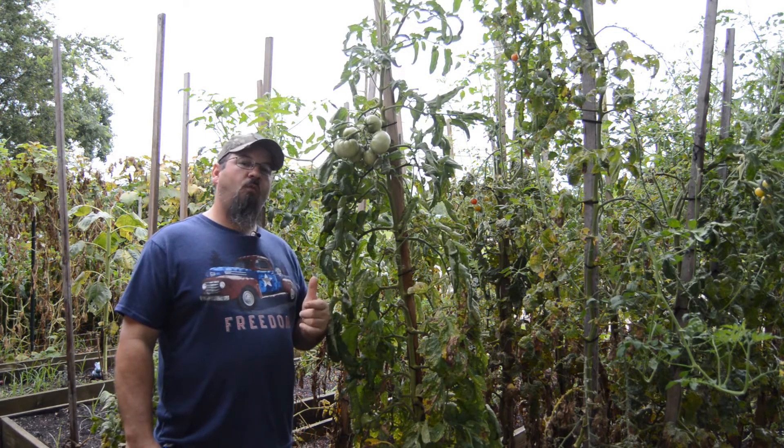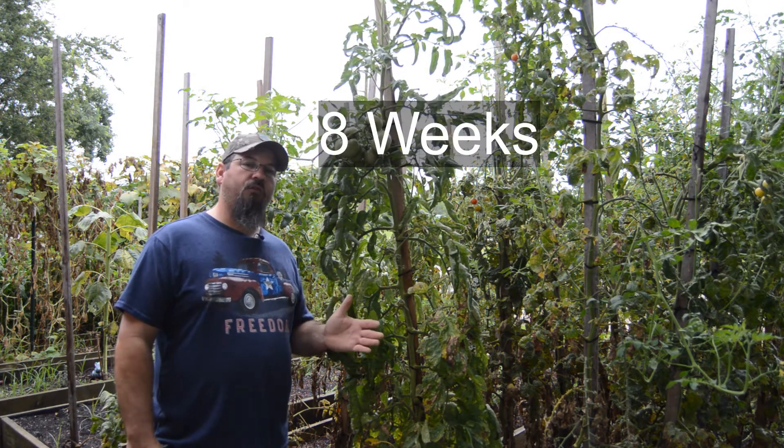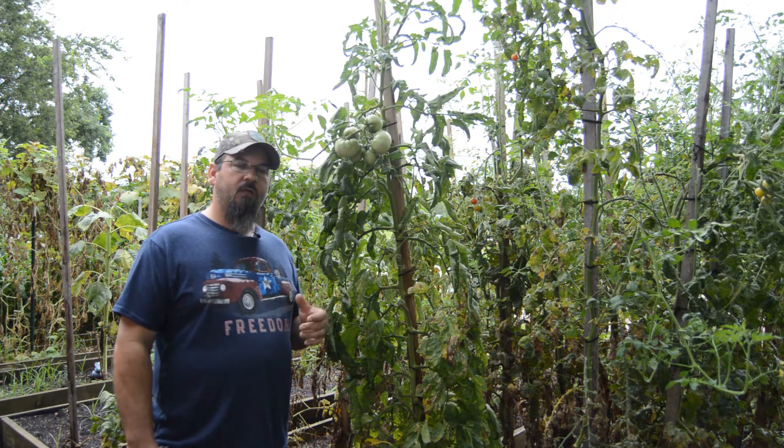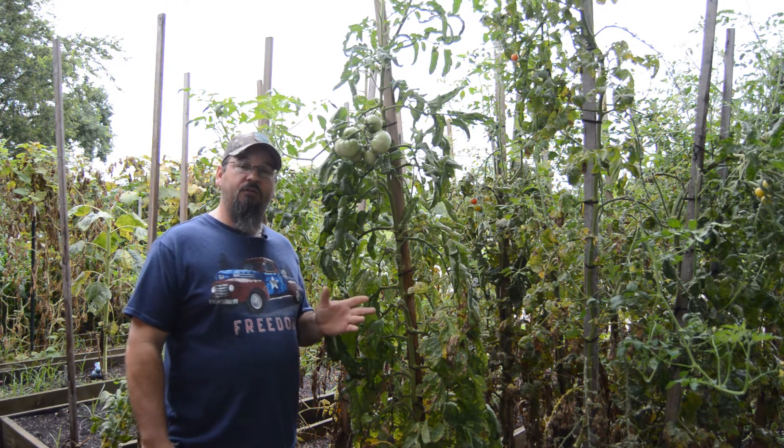But I don't want to start from seed, because if I start from seed I'm going to lose four weeks before I put them in the ground. With this method, if all goes well, in two to three weeks I can have these in the ground.